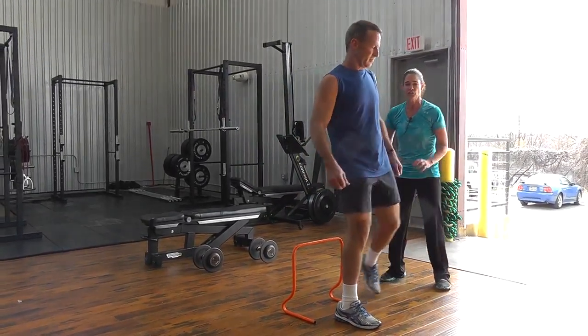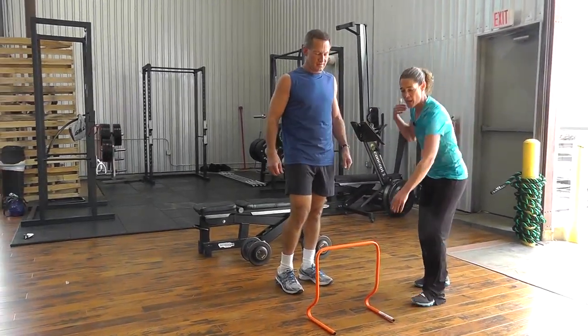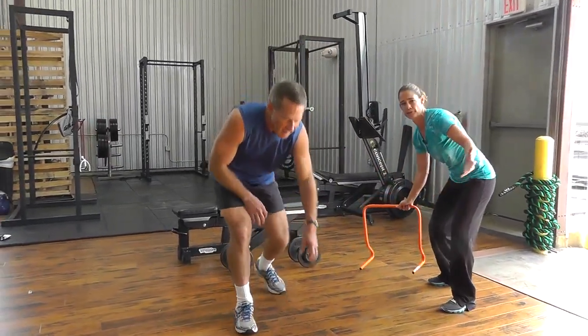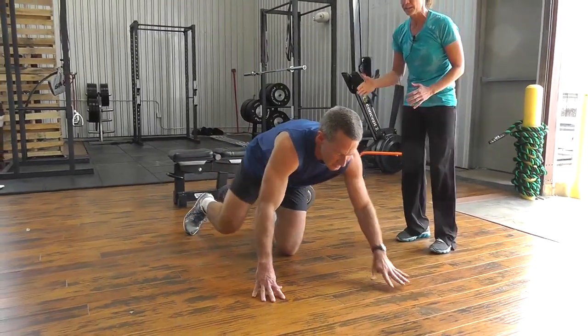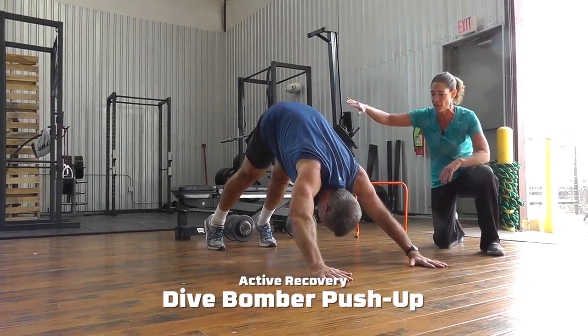Those are two really intense movements, so we're going to choose an upper body movement in a different pillar of human movement so that we're getting nice active recovery but still getting a lot of great work done. So we're doing a dive bomber push-up.